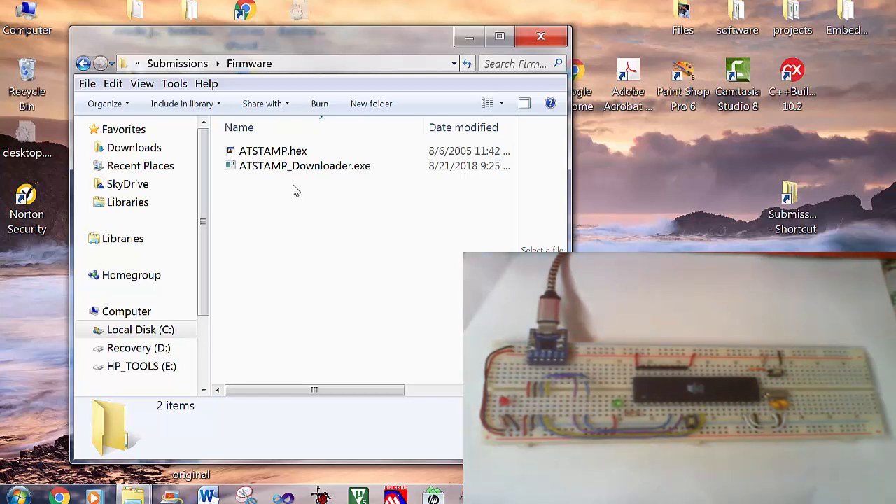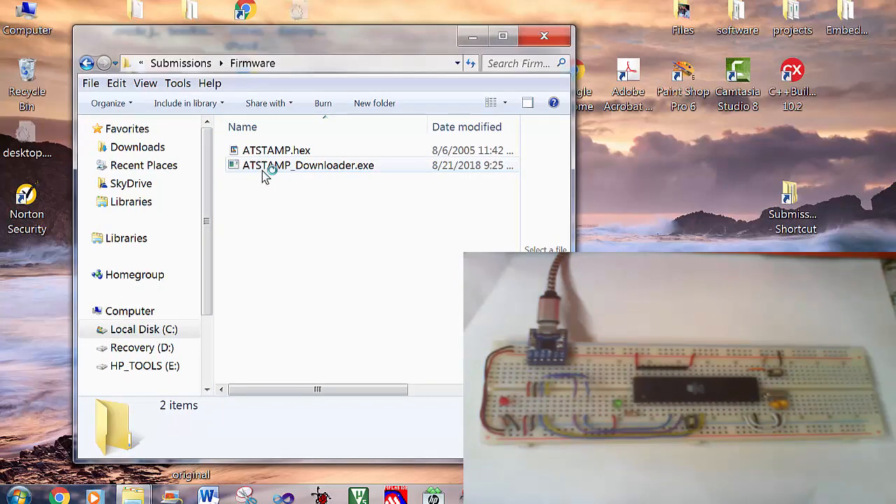Since there is no available Atmel programmer currently, I'll show you how to use the AT-STEMP downloader application.